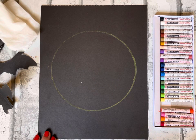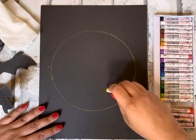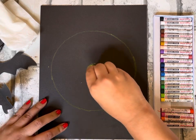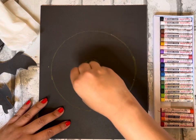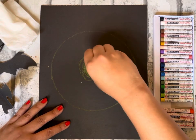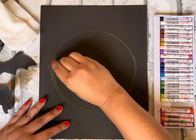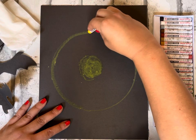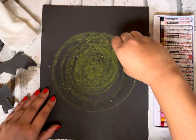Now we have a beautiful circle. Take your yellow and color in the entire circle, making it nice and dark. Fill in the whole circle, trying your best to stay inside the lines, but it doesn't have to be perfect because we are going to be blending the colors together. Press pause and color in your entire circle really dark with your yellow pastel.